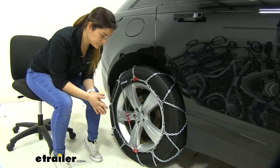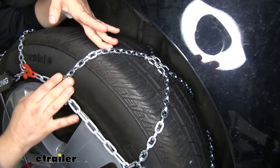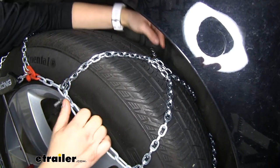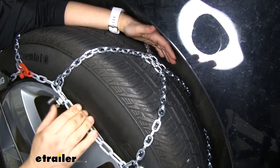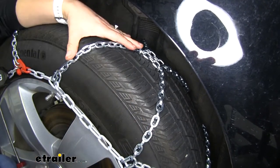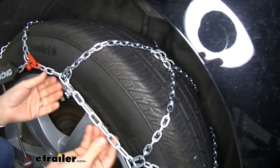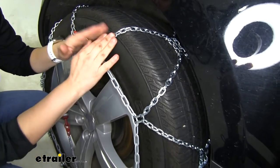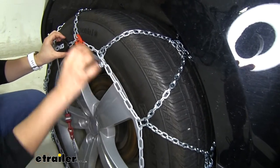They are super easy to use and I would definitely recommend them. Taking a closer look, I want to show you the double-sided D-Links right here — that's going to provide extra grip on the snow. We have our ice breakers right here in the center of our tread, giving us extra traction to break that ice. These are constructed of a manganese nickel alloy so they are resistant to rust and corrosion. Right down here you can see a different color because this section is powder-coated gray, so it's not bare metal — it's going to be a lot less cold and you won't freeze your fingers off installing these chains.